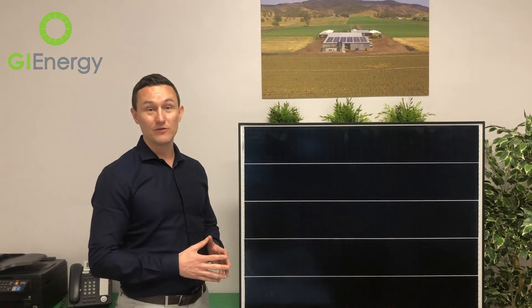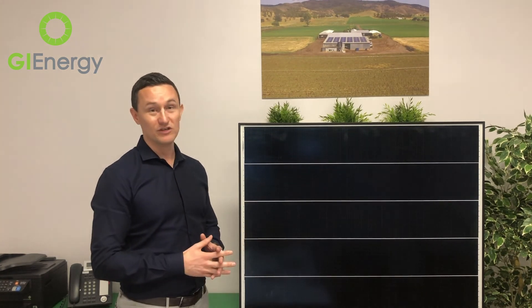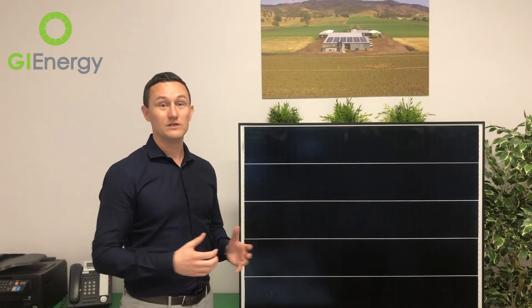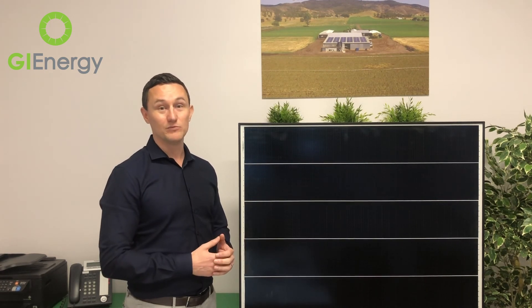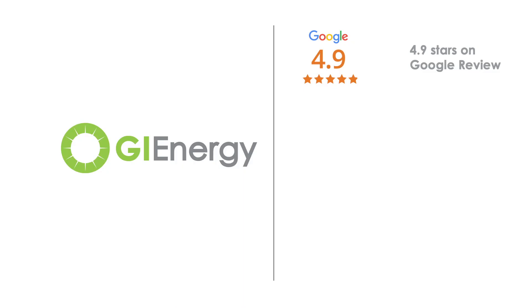Certainly not your only choice — there are obviously a lot of different solar brands out there to choose from — but this new panel has got us quite excited, and hopefully we can share some more information with you. Thanks.